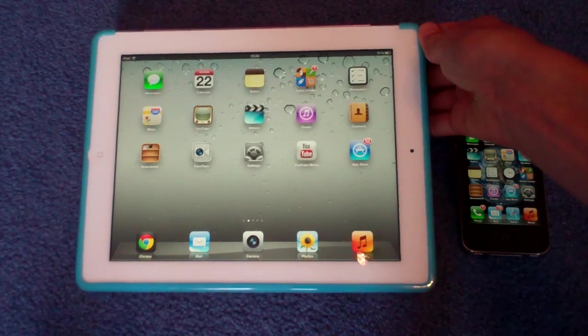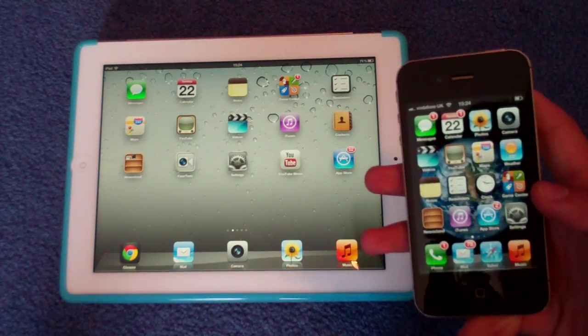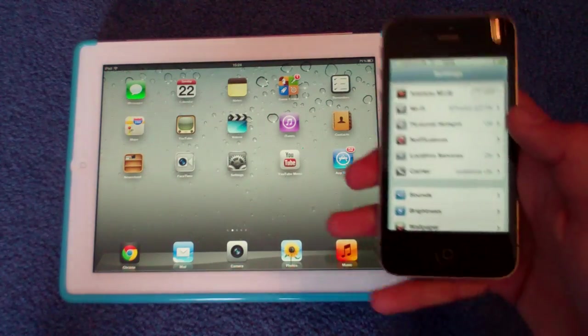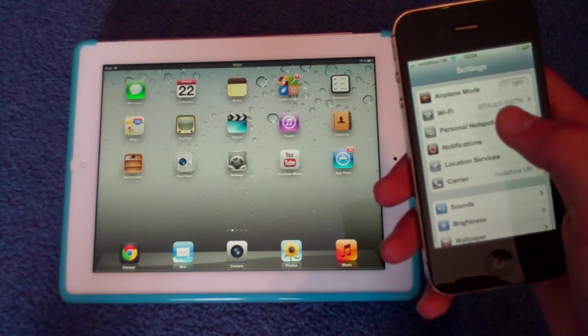I'm just going to do a quick tutorial on how you actually set this up — it's quite simple. So this is the iPhone 4S, and it's the same for the iPhone 4. You're going to go into Settings, and then go to Personal Hotspot.